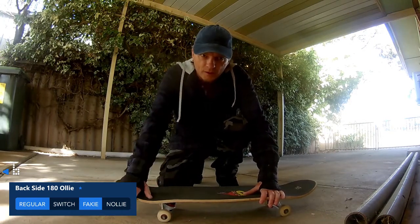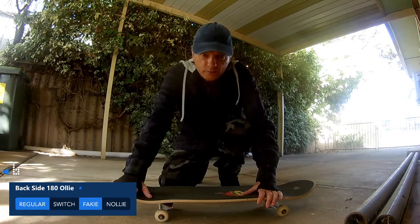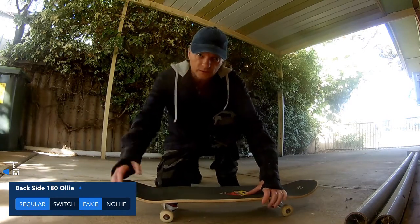I want to move on and try to at least attempt switch backside 180 ollies now.